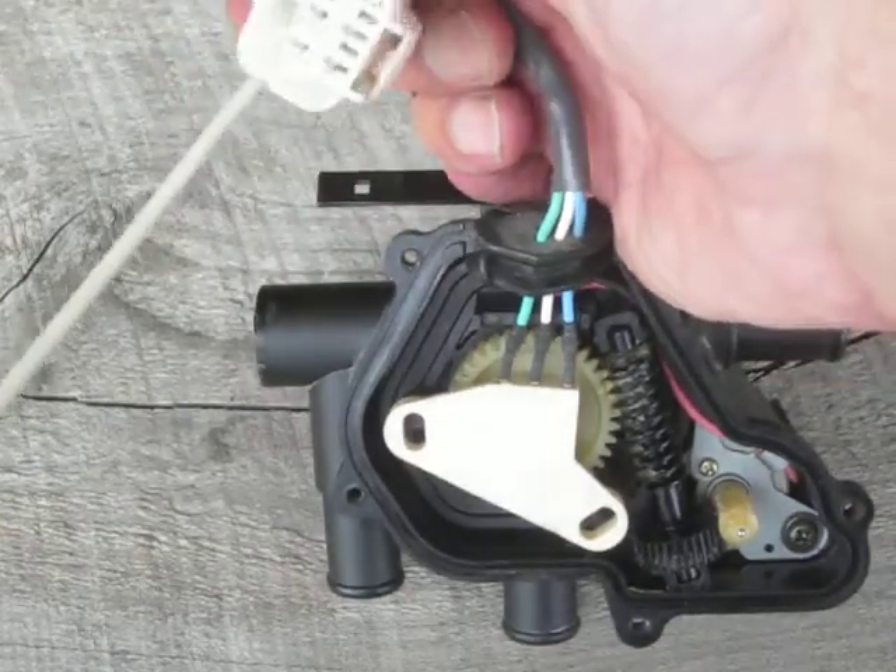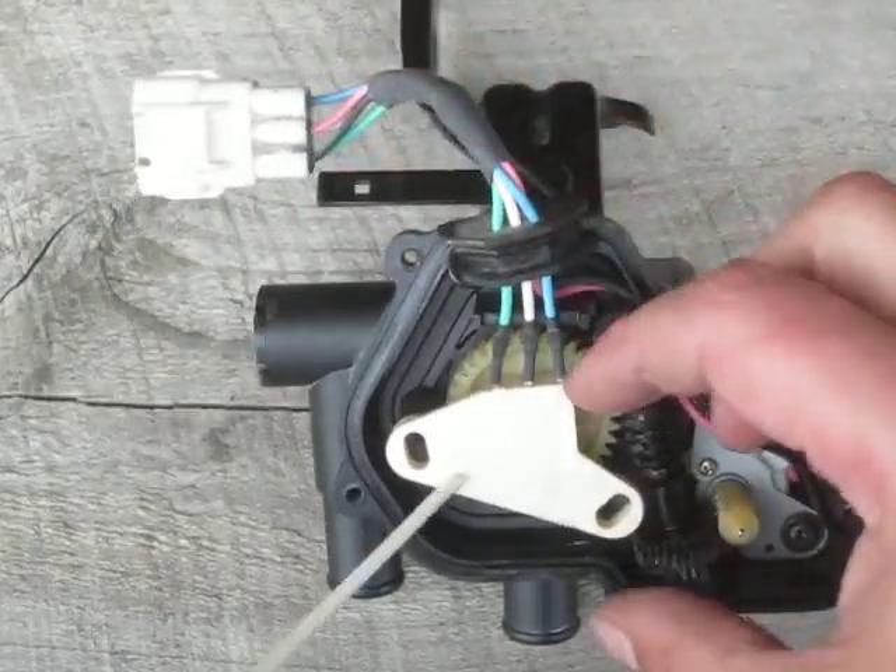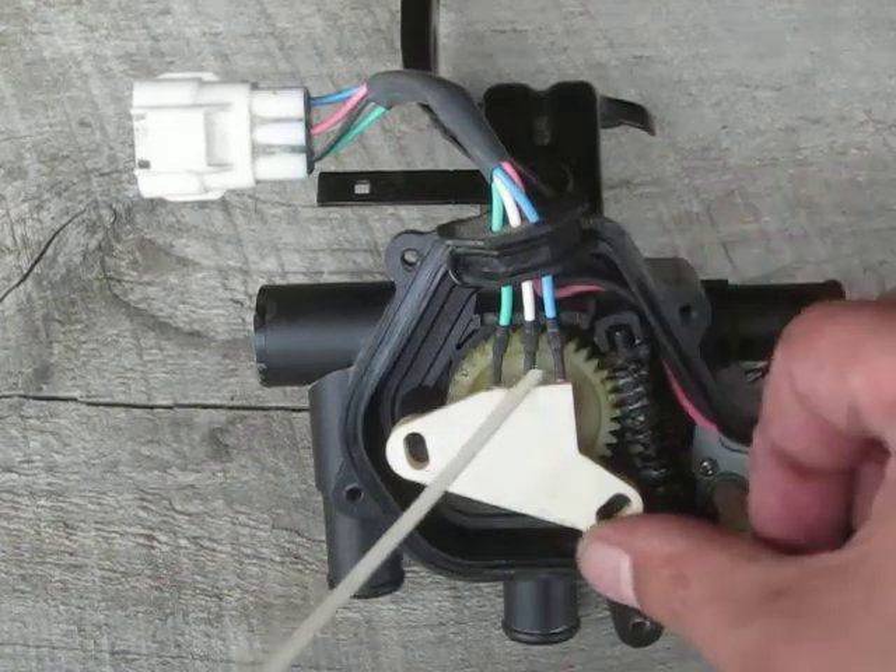I looked at it — no damage there. Wiring harness. This is the position sensor, a three-wire sensor.